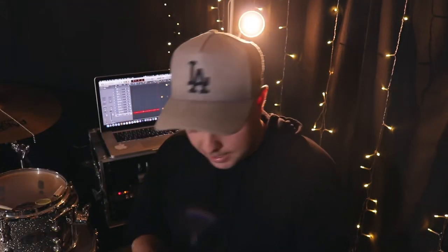Putting on some fresh drum heads today on the Pearl Reference Pure kit. On the toms I'm putting on some vintage Remo coated emperors — I've been wanting to try those for a while now. And then on the snare, my favorite snare head, the Remo controlled sound black dot coated. Let's chuck them on the kit and see how they sound.